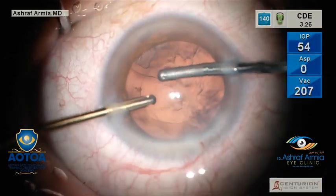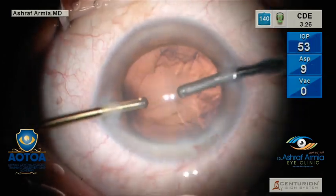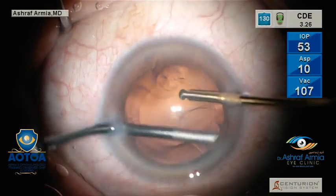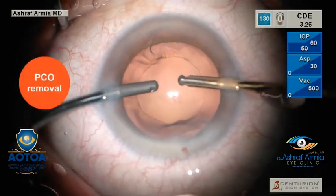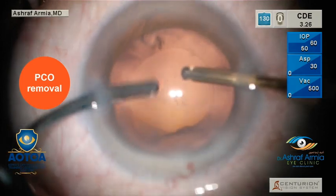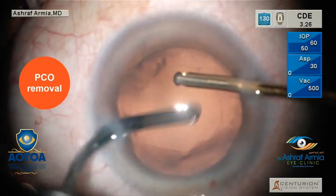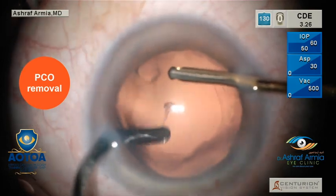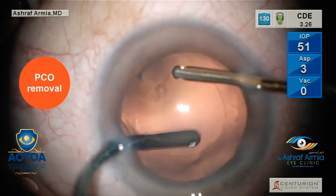Always remove the cortex in a circular manner, not a radial manner, to decrease traction on the zonules. After you remove all the cortex, if you find a PCO plaque like this, increase the irrigation and score a good line, then polish it — don't leave it to react post-operatively. You can remove it easily like this, just polish and then take the sheet of PCO easily.